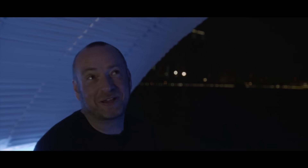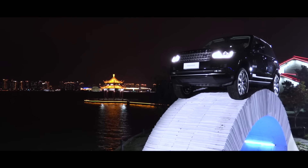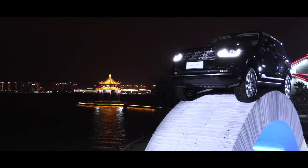I'm really, really happy. I mean, this is a fantastic thing to do. We've built a bridge with nothing but paper — it's just paper — and we've put a whole Range Rover over the top of it. It's an incredible achievement and it's fantastic.